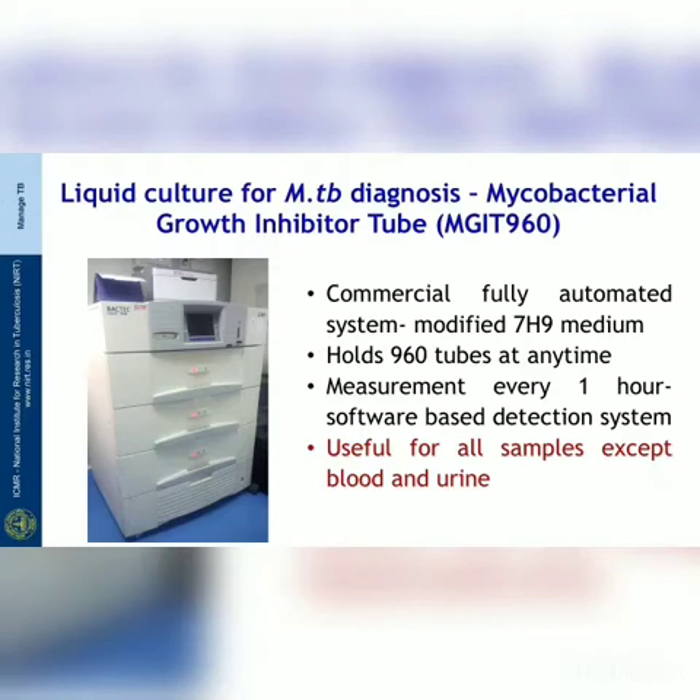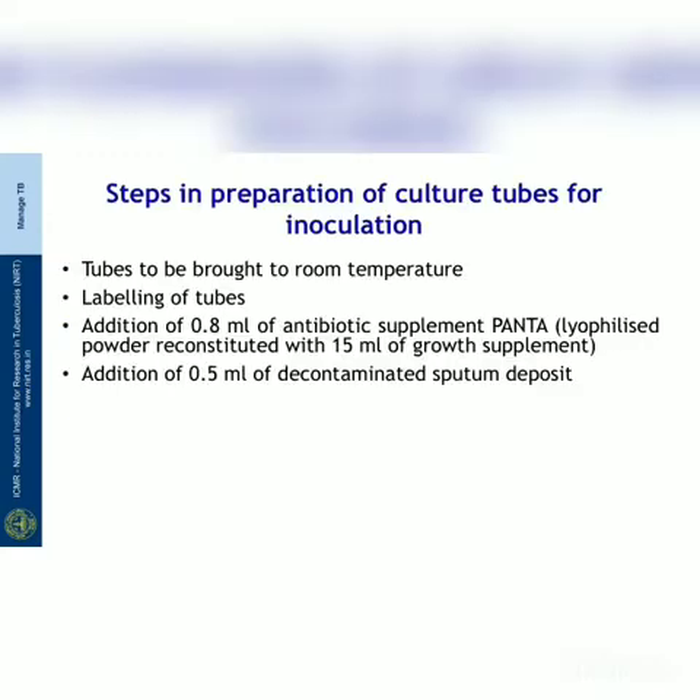MGIT is useful for all types of samples except blood and urine. For preparation of MGIT tubes for inoculation, tubes stored at 4 to 8 degrees must be brought to room temperature and labeled properly. 0.8 ml of the antibiotic supplement PANTA — consisting of polymyxin B, amphotericin B, nalidixic acid, trimethoprim, and azlocillin in lyophilized powder form — must be reconstituted with 15 ml of the growth supplement. Then 0.5 ml of the decontaminated sputum deposit is added.